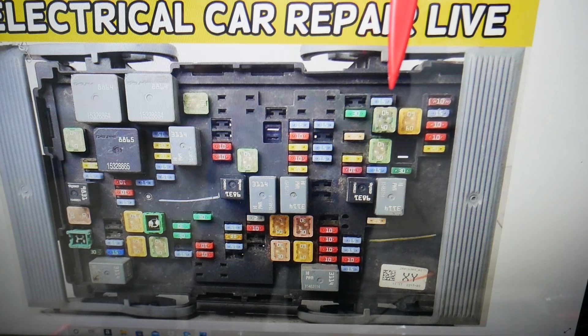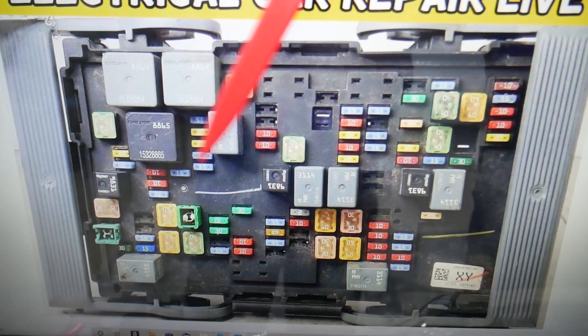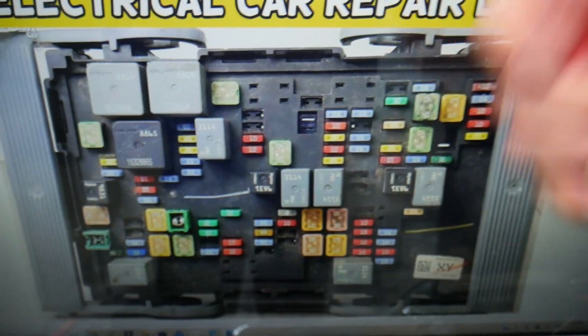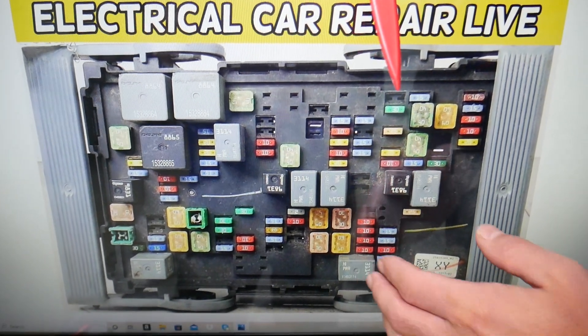If you have no sound coming from the system, here's what you need to check specifically — two fuses. And by the way, if you need to buy any fuses, relays, parts, or tools at a good price with quick shipping so you don't waste money and time, we'll put a link in the description of the video below. Check it out — you can save quite a bit of money.